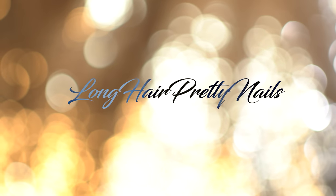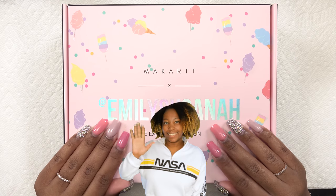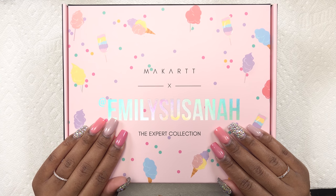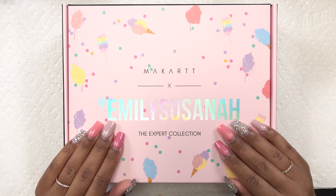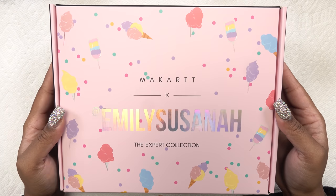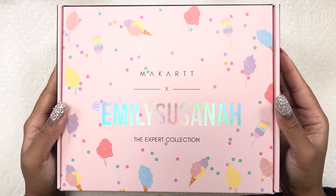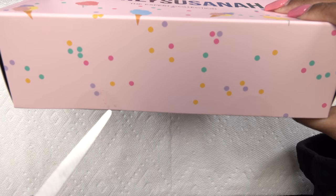Welcome back to the Long Hair Pretty Nail Show! Today I'm going to be trying out the McCart Emily Suzanna poly gel kit — I've gotten so many requests to do this. But first, let's appreciate this packaging. I love pink, I love the whole aesthetic, I love the holographic elements. Kudos on the packaging. Let's go ahead and open this up and see what we get.